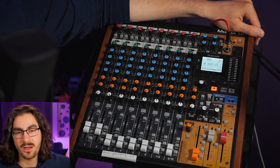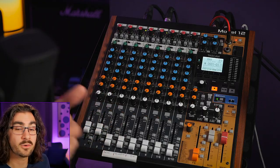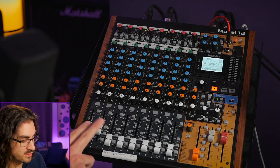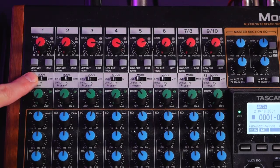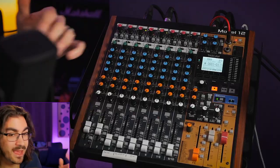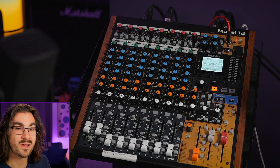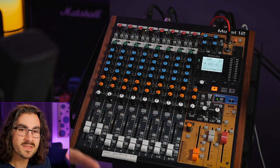The big design flaw in the Model 12 is that the headphones are tied to the main outputs. And when you're using the Model 12 as a USB interface, it uses the mains as what it sends over the USB. One of the quirks of the Model 12 is that in order to use it as a USB interface, you need to set channels 1 and 2 to PC. Then set channel 1 all the way to the left panned and channel 2 to the right panned. Now you have your PC return coming in on channels 1 and 2, split left and right, just like it's supposed to.